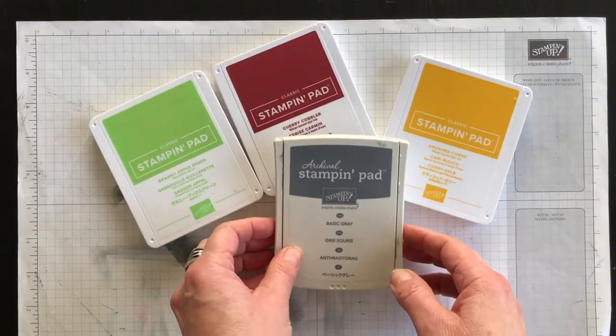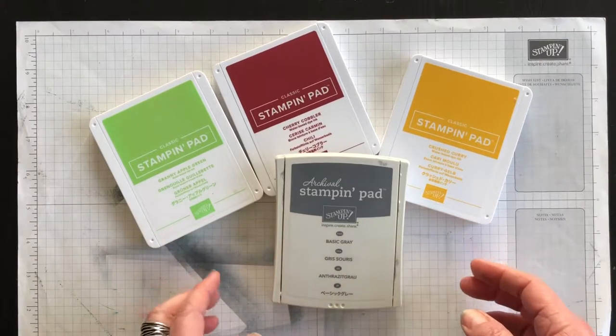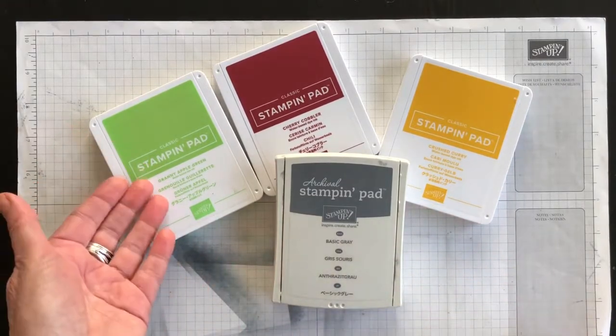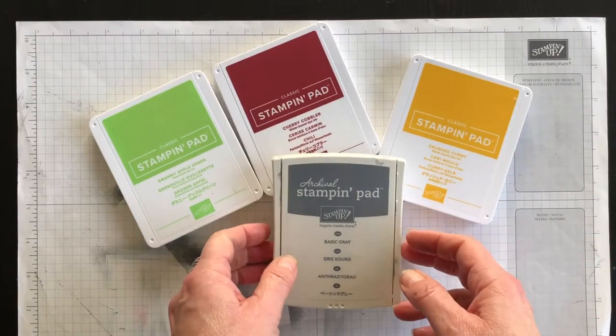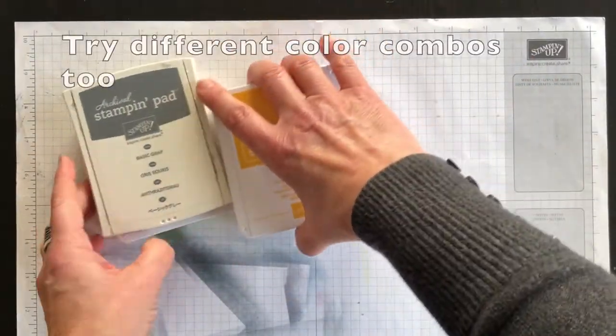These are the colors I chose based on what I saw in my photo: Granny Apple Green, Cherry Cobbler, Crushed Curry, and Basic Gray. So let me show you this technique.